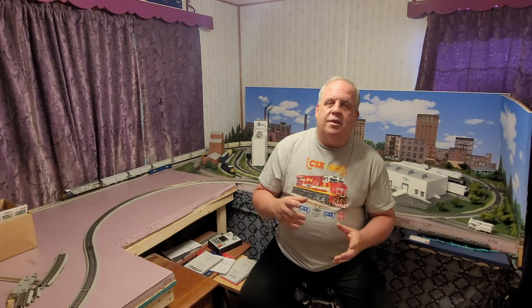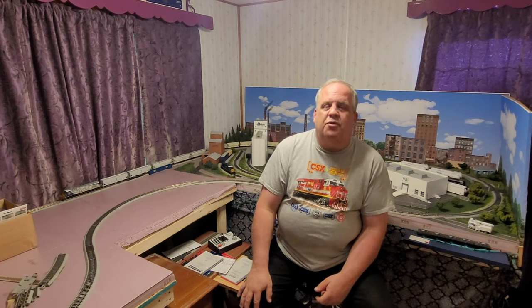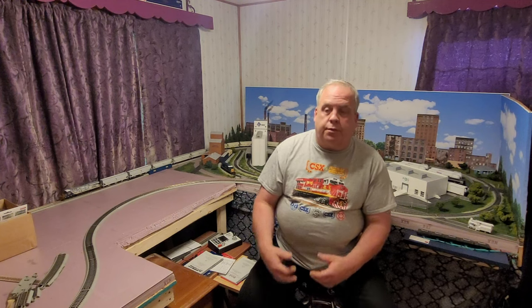Sometimes things look good on a computer, but when you initially put it on the layout, you see maybe you want a little more of a track spur to go here rather than there, or change it because you get more of a siding. There's been a couple of subtle changes that I made even after everything was planned out on AnyRail.